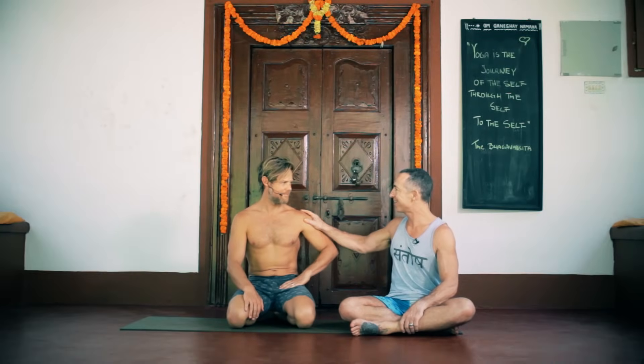Hey, this is Stu, and of course I'm at the beautiful Purple Valley. I'm here with Mark Roberts again. We did a workshop here one of the afternoons on jumping — jumping through, jumping back — and the students thought it was brilliant and wanted it on record so they could refer to it. And of course you guys get to watch it too. So here we are, and you've got lots of tips for us.